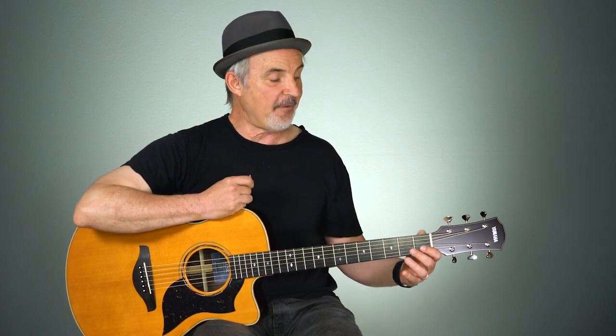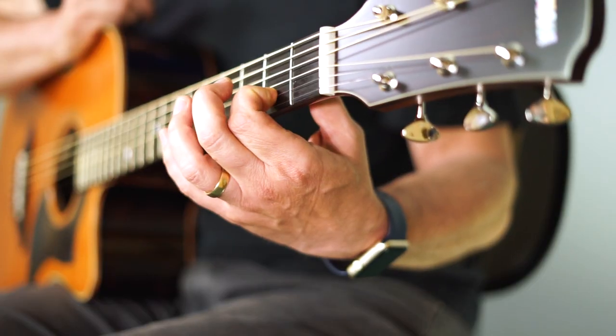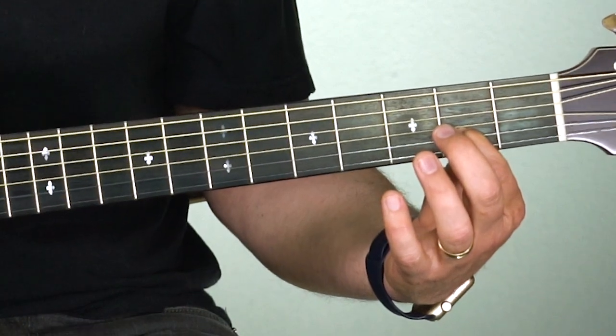Tip number four is to get your fingers close to the fret, but of course not on top of them. If your finger is back farther from the fret, you'll have to use a lot of pressure and contort things to get the string to sound, which will affect the other fingers in the chord. So get close to the fret so you get a good clean sound with the least amount of pressure.